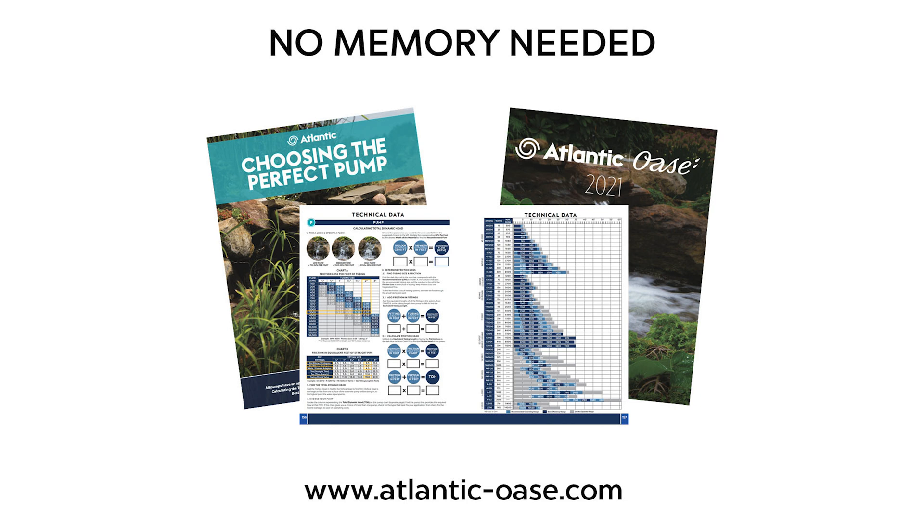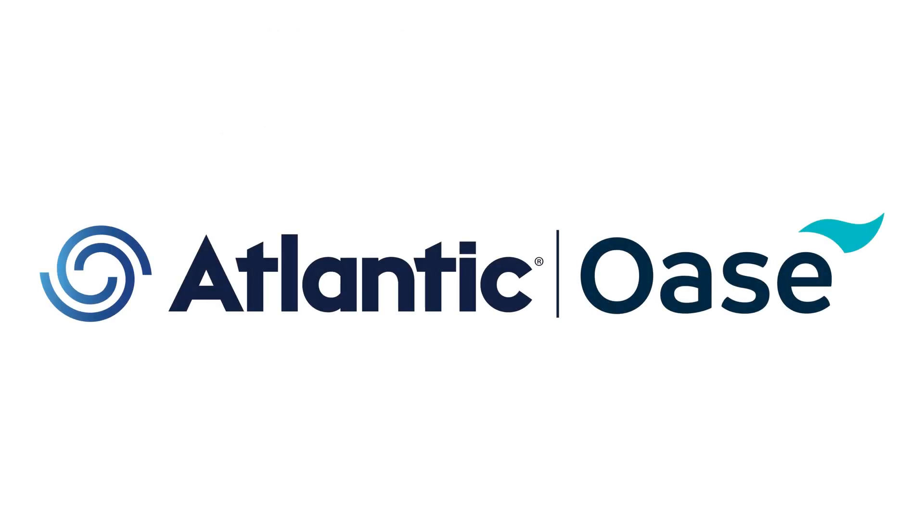Remember, you can always find the right flow, optimal pipe diameter, and total dynamic head of any water feature using the calculator in our brochures, catalogues, and on our website. Atlantic Oaza — an educated contractor is our best customer.